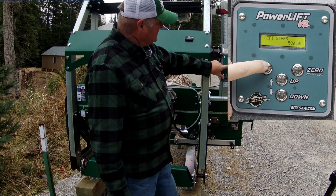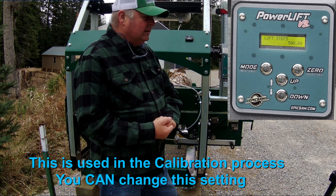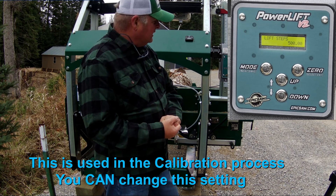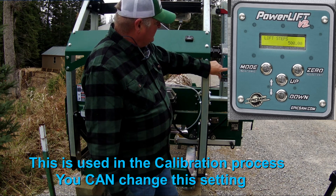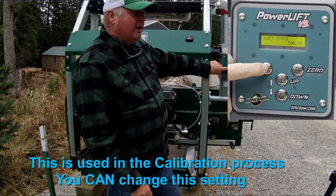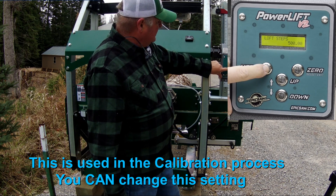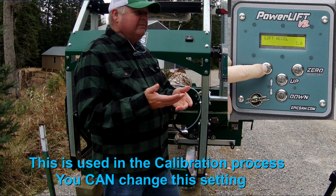The next setting is lift steps — this is something you're really not supposed to change without talking to Tony at Epic Saws, as it's a calibration they set. I'll look up exactly what that does and add a comment in the video.